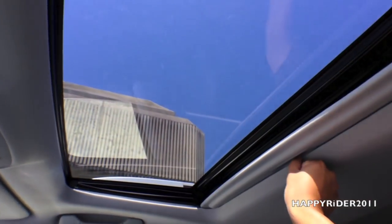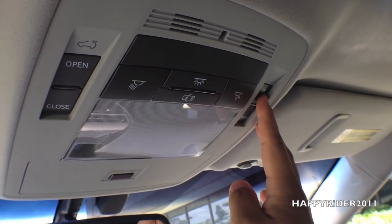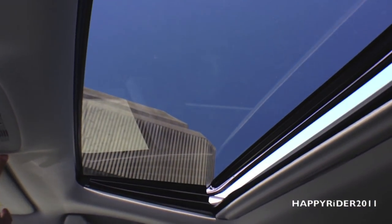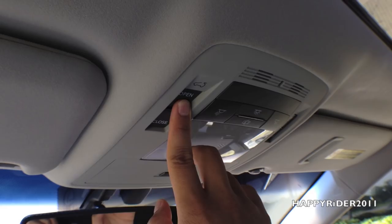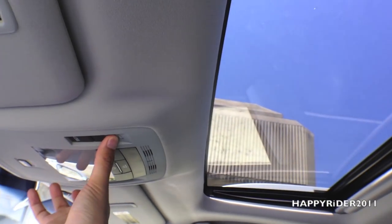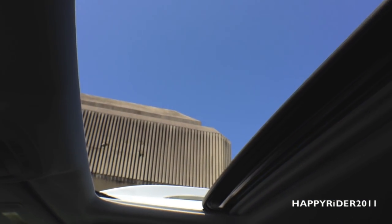Here's the sunroof — let's go ahead and open it. To the right we can tilt the sunroof — there's the tilt function. And to open it fully, you have to close the tilt first — I meant sunroof, not hood. After you close the tilt function you'll be able to open the sunroof fully. Here it is.